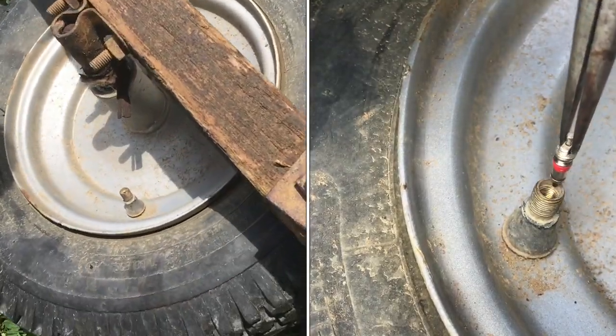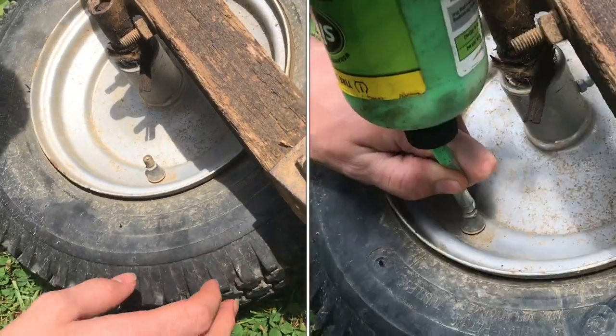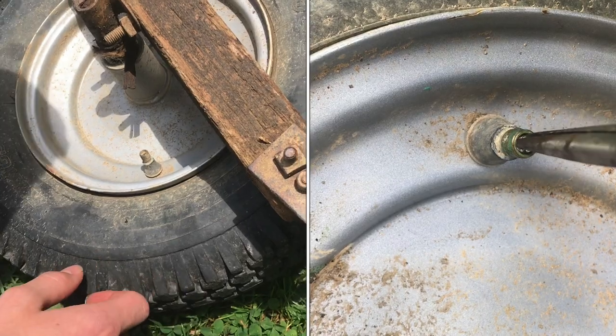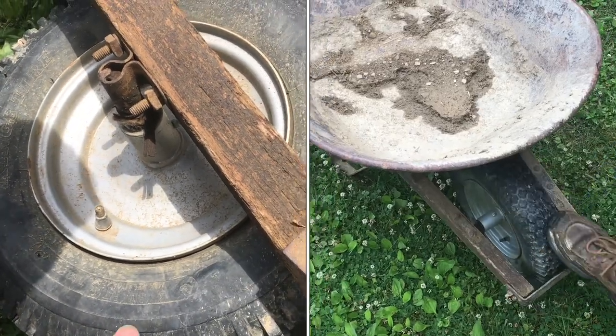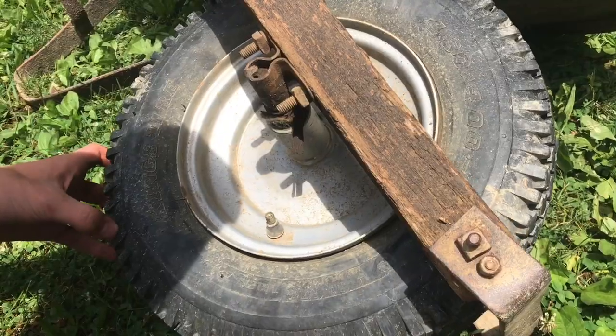The tire on our wheelbarrow is flat and instead of pulling everything apart and fixing the inner tube or cleaning up the bead, we're going to use some slime and cover up anything that would be leaking.